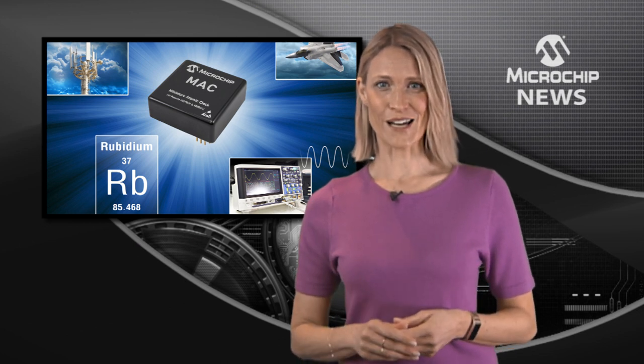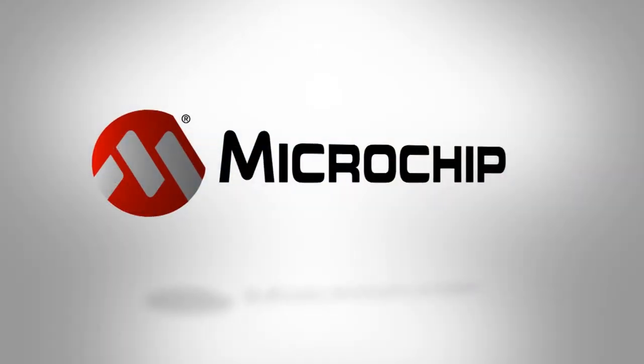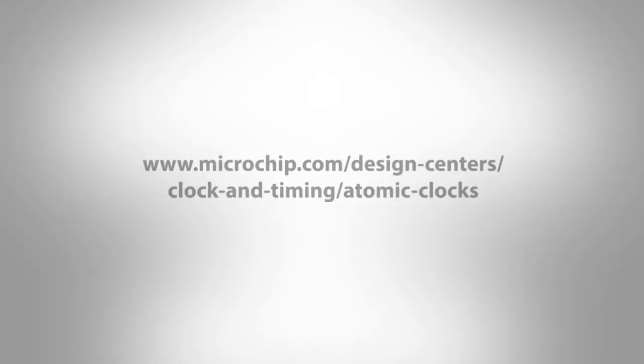So, to find out more about the high performance and smaller size of the Mac SA5X, check out the website now.